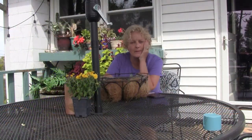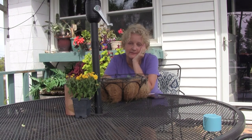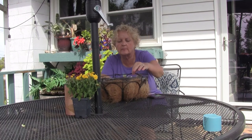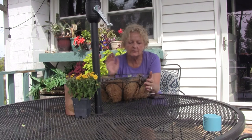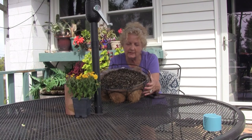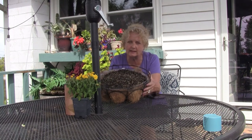So when I went to send this video to my editor, I realized that I hit the stop button when I made the second half of this video. So we're going to go ahead and pick up where we left off here. This is my hanging basket that I'm going to plant lettuce in.